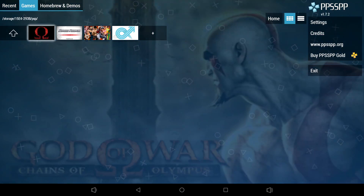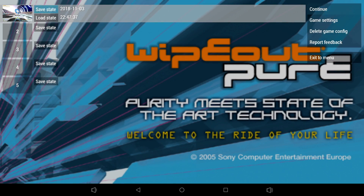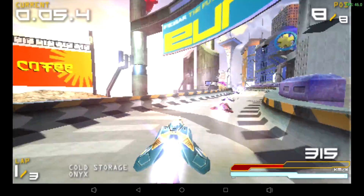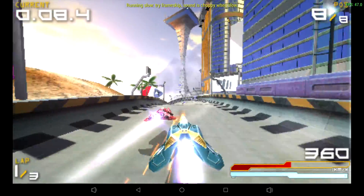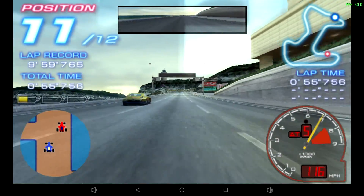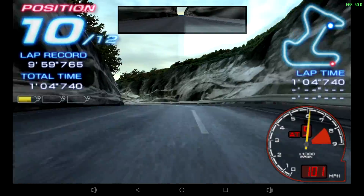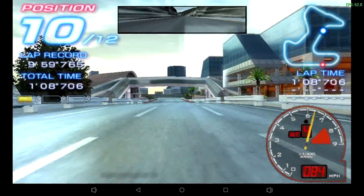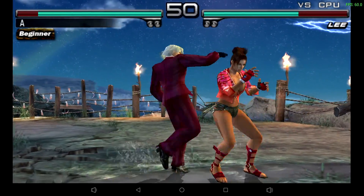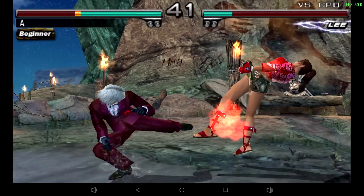For emulators — PSP via PPSSPP — God of War Chains of Olympus runs really bad at 30 FPS on lowest settings. Wipeout Pure on lowest settings and 1x resolution also can't reach full speed. However, Ridge Racer at 2x resolution runs at a steady 60 FPS and looks great. Tekken Dark Resurrection at 3x resolution also runs at 60 FPS and feels great. So it handles some PSP games really well, while others like God of War, Killzone, and Midnight Club are out of the question.